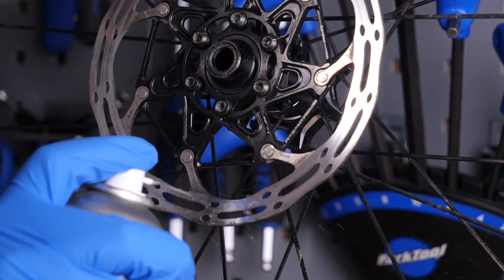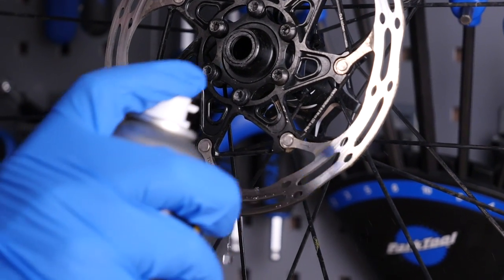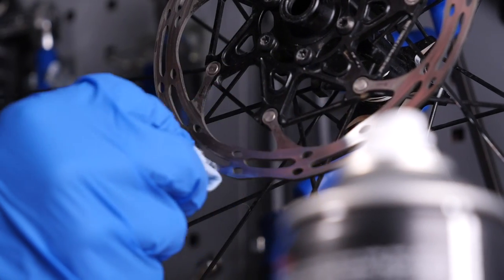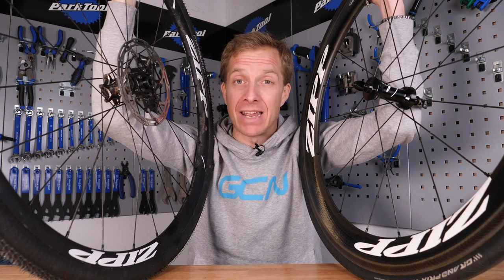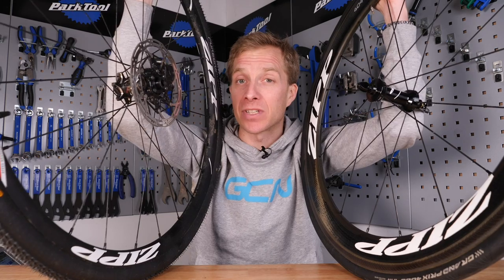Disc brake users, you can clean up that rotor — again using some hot soapy water or some disc brake cleaner. What's really important here is that you don't go touching that rotor with your bare skin, because the natural oils found within your skin can actually contaminate those rotors, giving you that horrible screeching sound as well as bad braking.